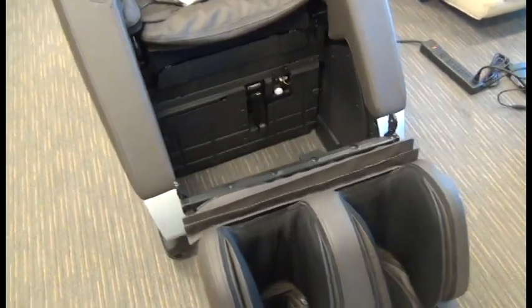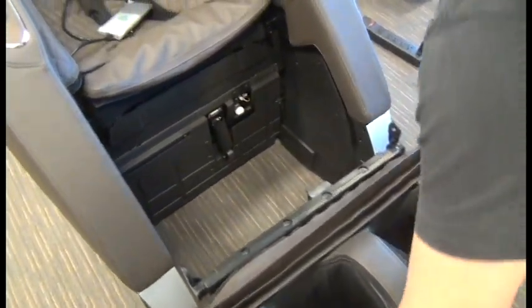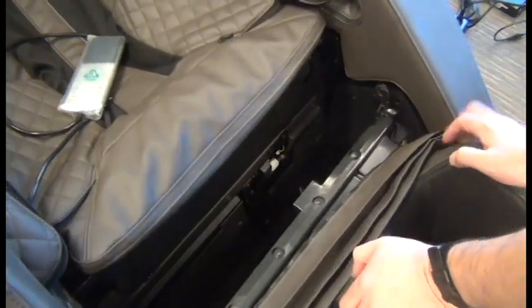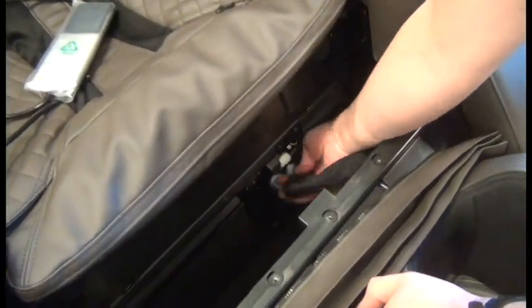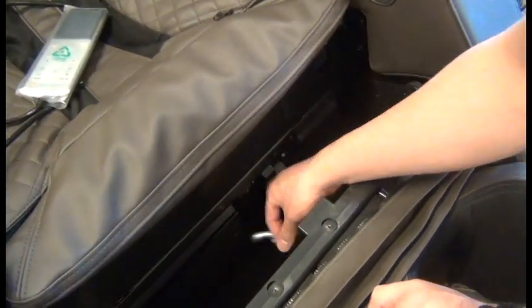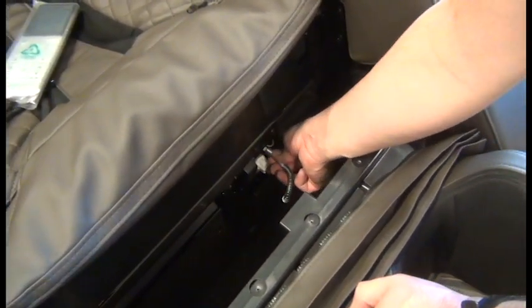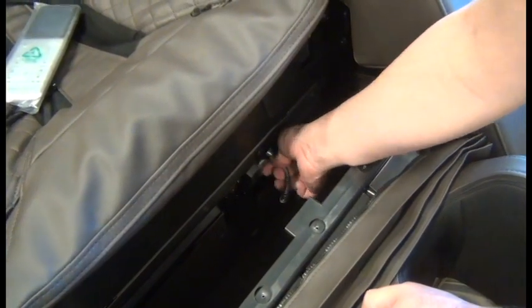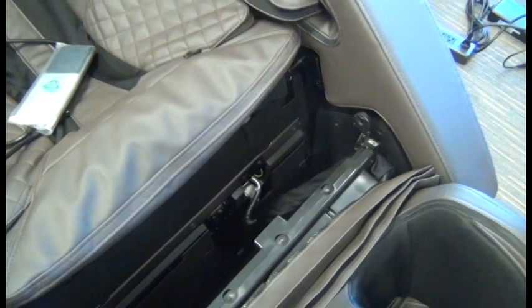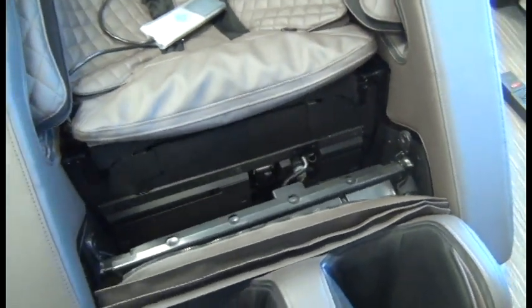Now we're ready to slide the calf massager up close enough so that we can connect the connector and the air hose. Make sure the air hose is all the way on there. Then keeping an eye on those plastic bracket covers.